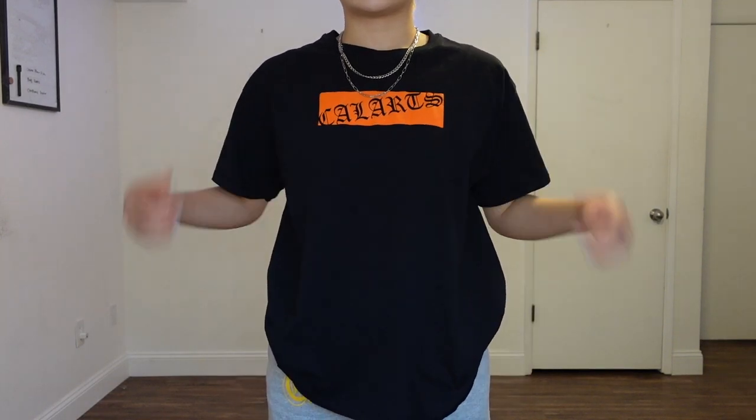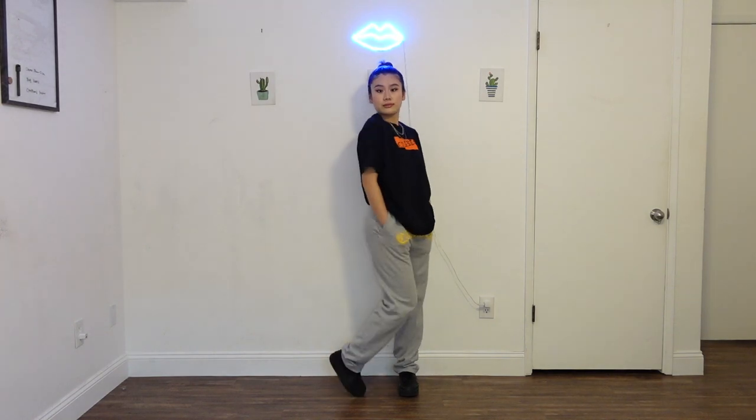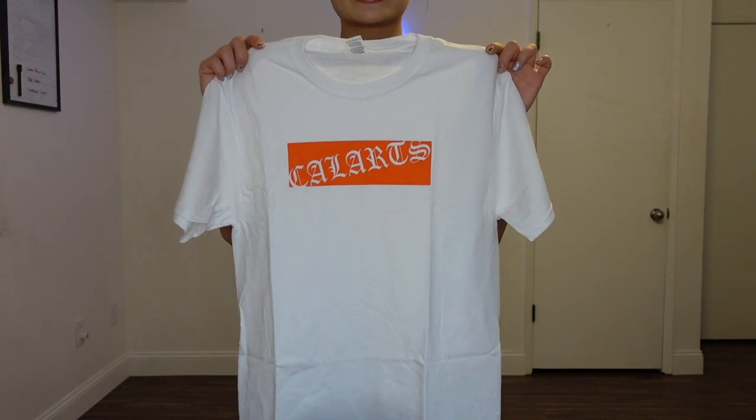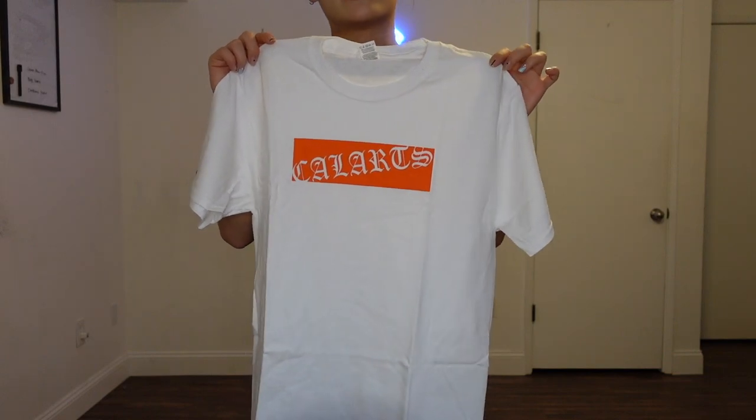First up, I'm wearing the CalArts t-shirt in black and the Champion open-ankle sweats in light steel — and it has pockets. These are the same sweats in black and navy blue. For reference, I'm 5'5" and I weigh about 125. I'm wearing a small for these Champion sweats. They are a little bit oversized and a little extra long already, so just pick your own size. For the t-shirt, I'm wearing the large. It also comes in white and we have sizes from small to 2XL.